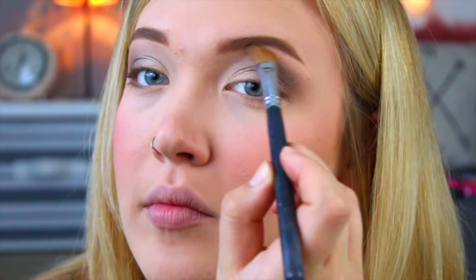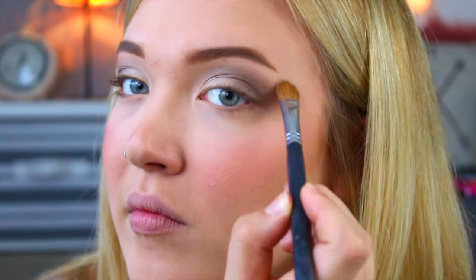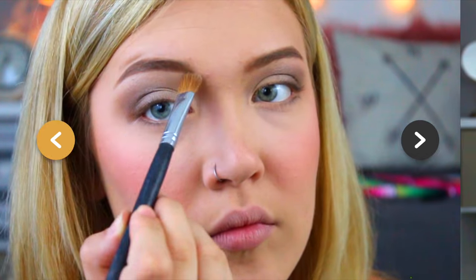Then I'm going ahead with the white color in the palette to highlight under my brow bone. Now I'm taking my NYC liquid liner in black — I literally love this eyeliner. I've had it forever and I just keep rebuying it because it's $3 at the drugstore and it's the best black eyeliner I've ever used. Sometimes I do wings and sometimes I don't, but today I'm feeling the wings so we're going to wing it out.